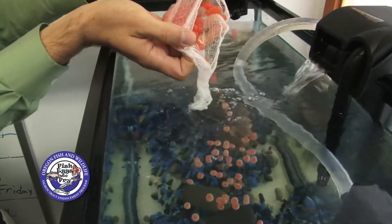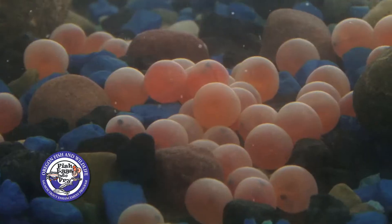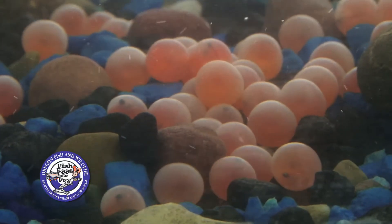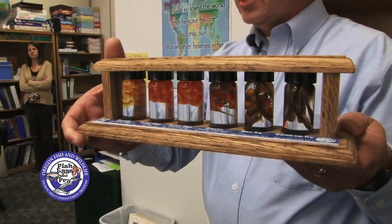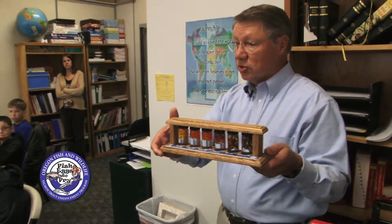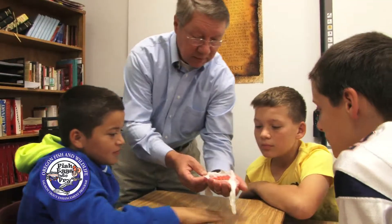The Egg to Fry Program involves raising salmon or trout eggs in the classroom in an aquarium environment. It's a great way of exposing kids to the life cycle of salmon and trout, and we have programs available both in the spring and the fall. One of the great things about the Egg to Fry Program is it can be as simple or as complex as you want to make it.